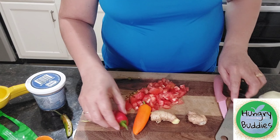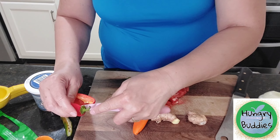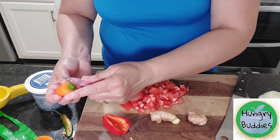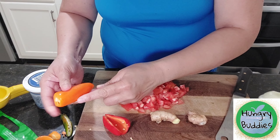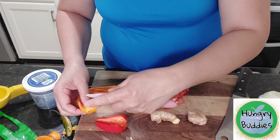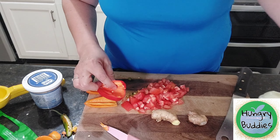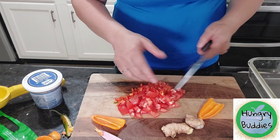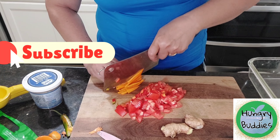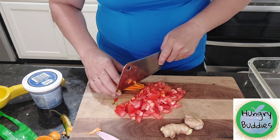Next, we have the tomatoes and then our sweet bell pepper. Then we're doing also green api seeds. Then we're going to soak that down. There we go.